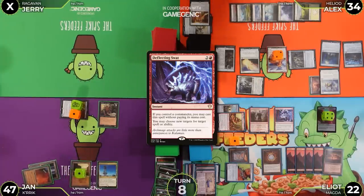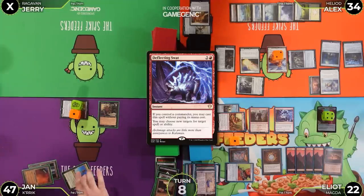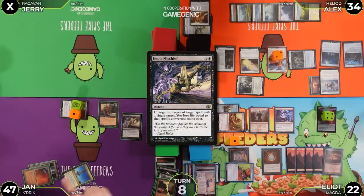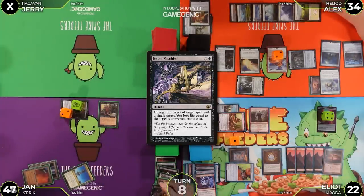Elliot tries to redirect Solitude's ability with Deflecting Swat, choosing Crik as the new target. Jan responds with Imp's Mischief — paying life equal to its mana value — to change the target of Deflecting Swat to Imp's Mischief itself. Deflecting Swat fizzles. Crik gets a counter. Jan loses three life, Elliot loses two.